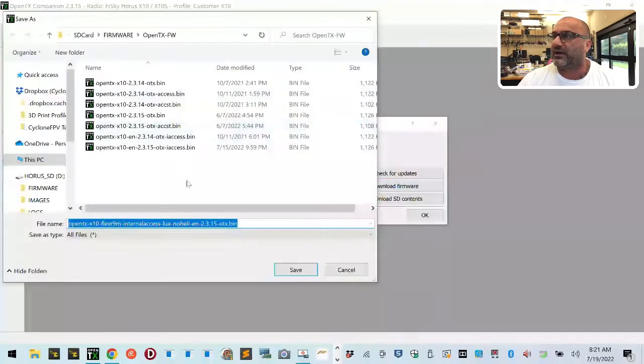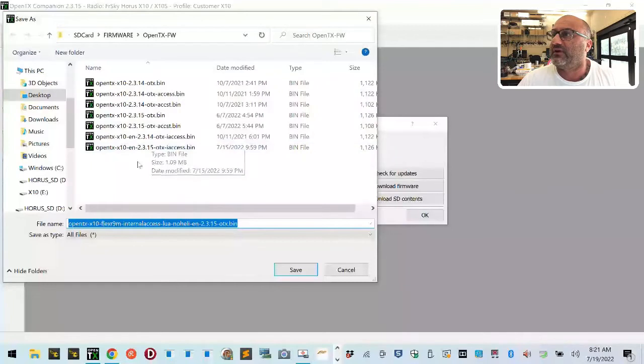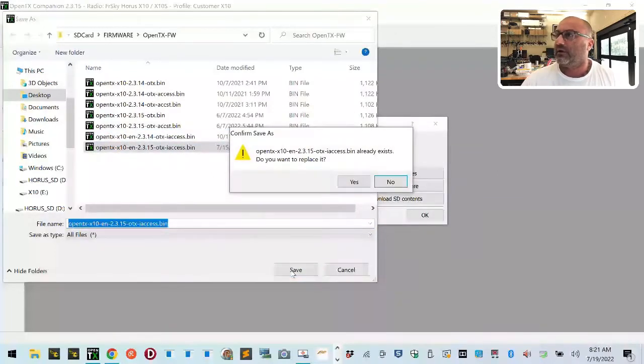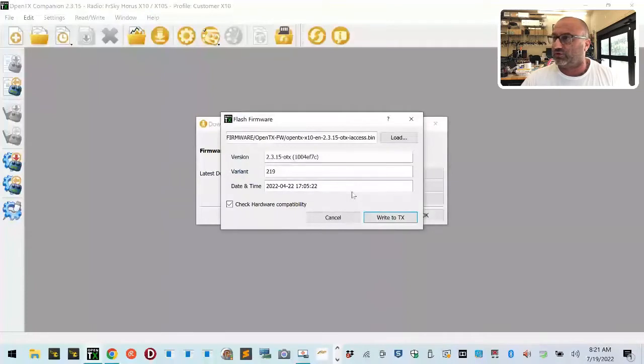We'll go through the process quickly. After you've done your settings, come over here and click Download Firmware. You'll get an option for where to save it. I put mine in an SD card folder — I named it 2.3.5, and you can see I had 2.3.4 prior. Once I do that, click Save, and it's going to ask you if you want to write — click Yes.